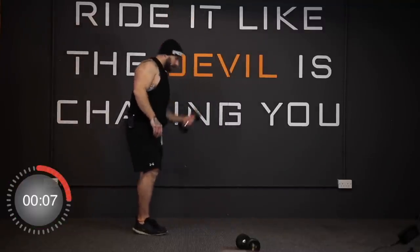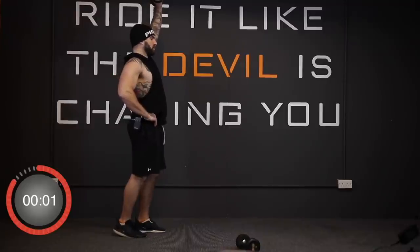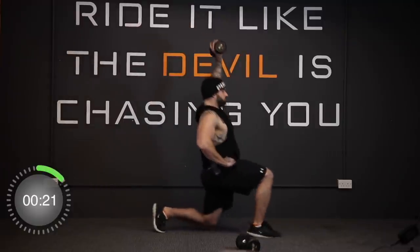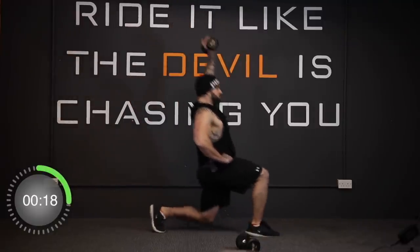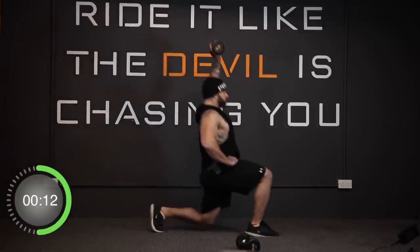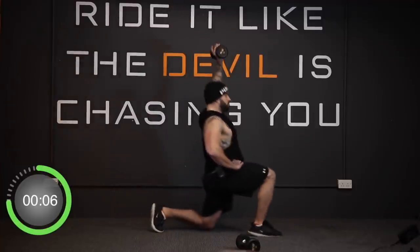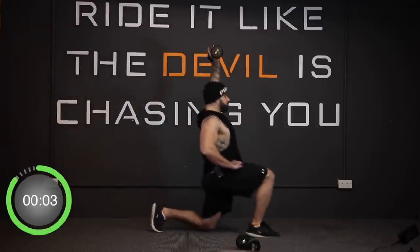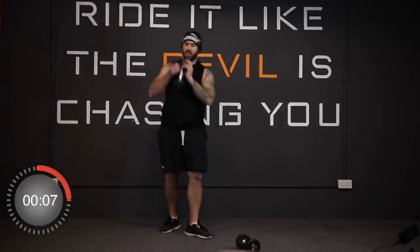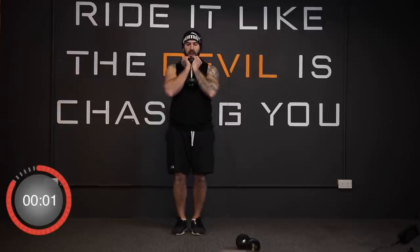And stop. Now pop it into the left hand — we're stepping out with the right foot. In three, two, one, away we go. And stop. Now we're doing in-out squats. Get the dumbbell in the goblet squat position — feet together, widening out in the squat — and away we go.